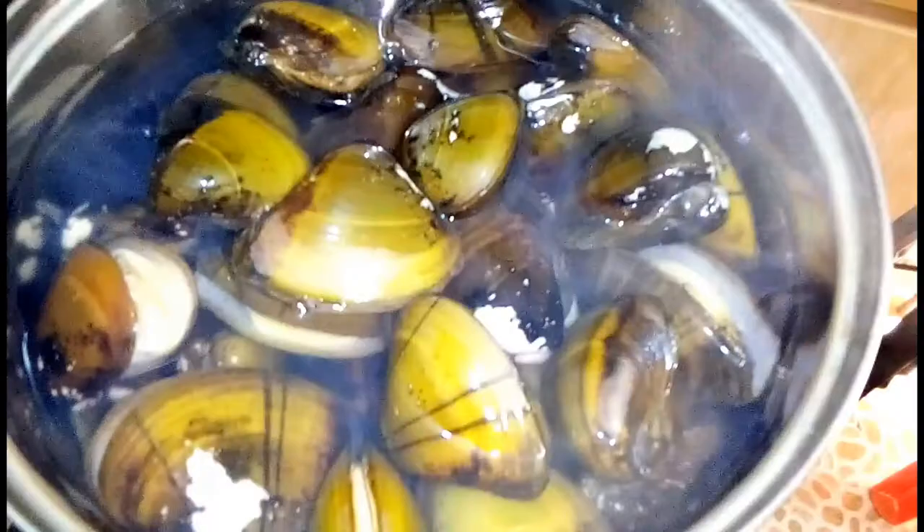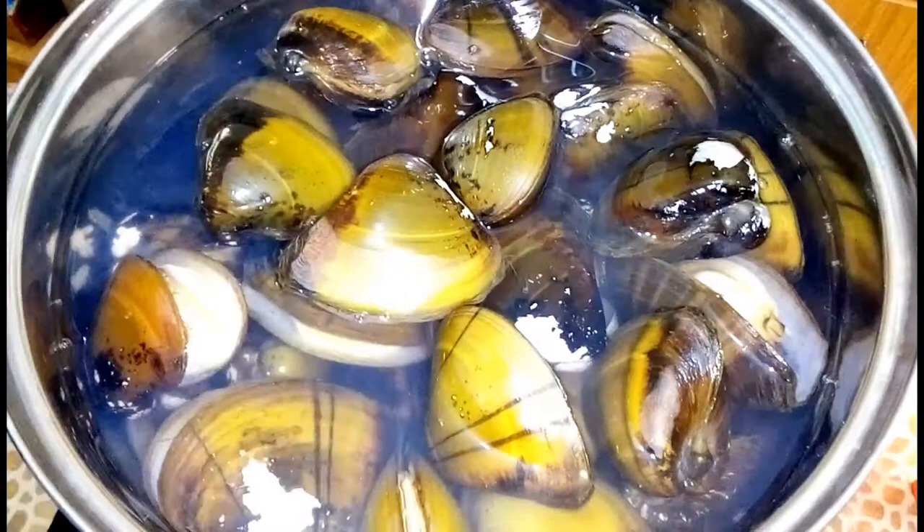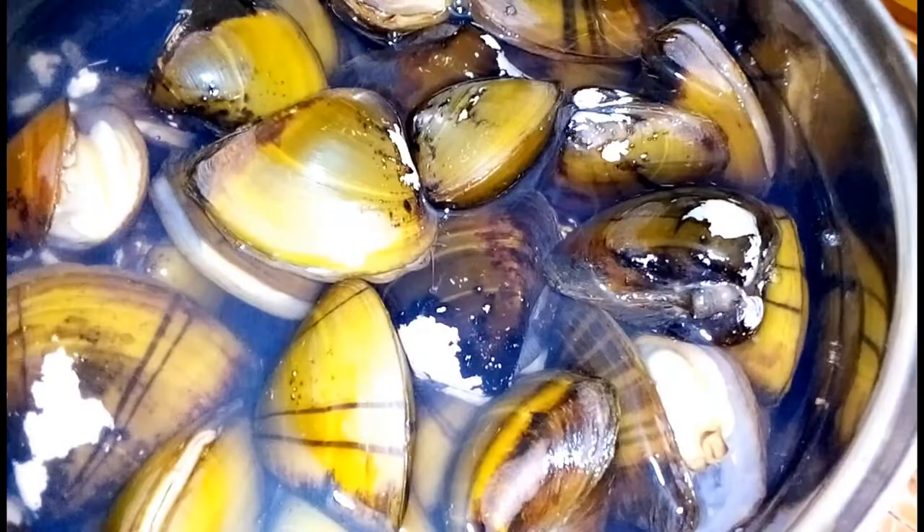Just like corn pops in a heated pot, so does clam pop open in boiling water. The clams are beginning to pop open, revealing their meat inside the shell.